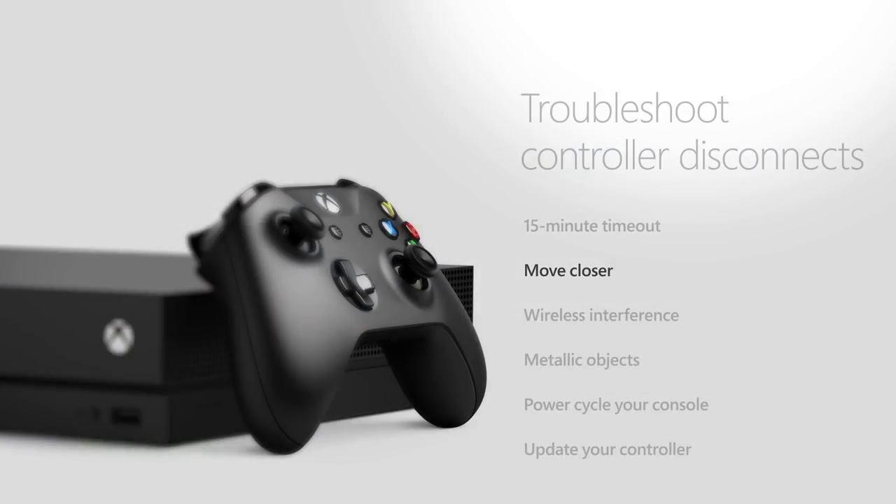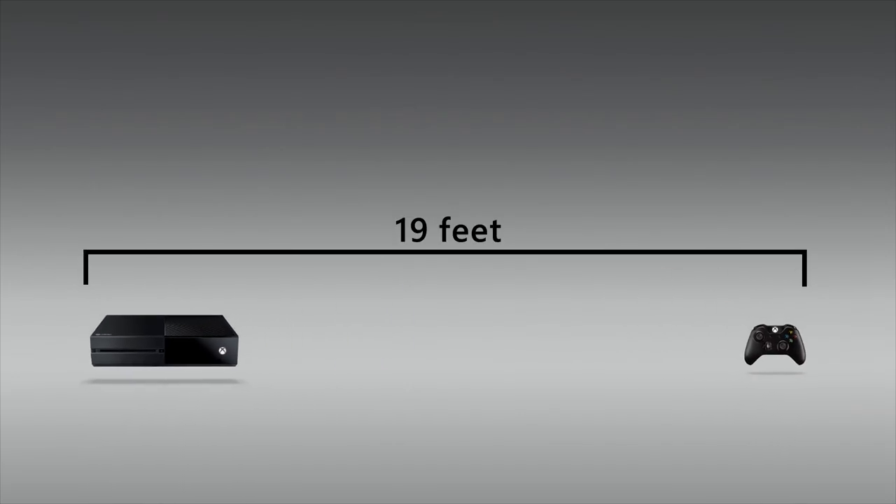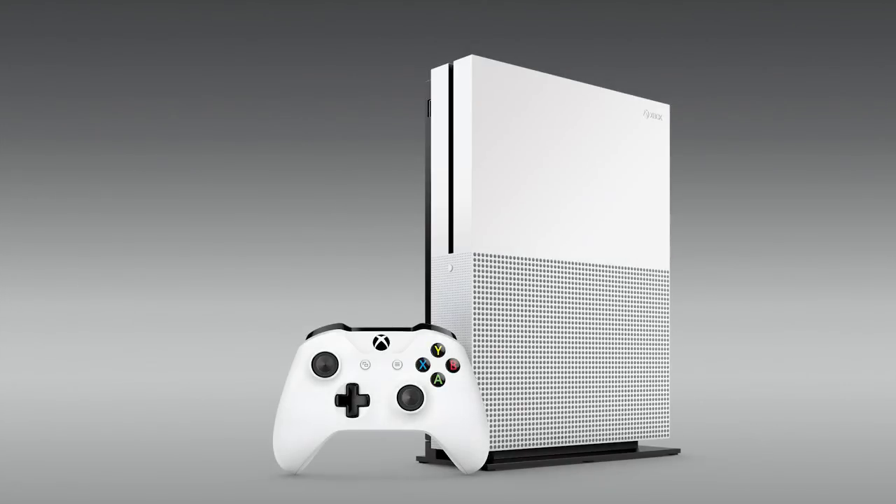Move closer to your console. Xbox One controllers are designed to be used within about 19 feet. The Xbox One S console with a wireless controller with Bluetooth has a range of up to 29 feet.